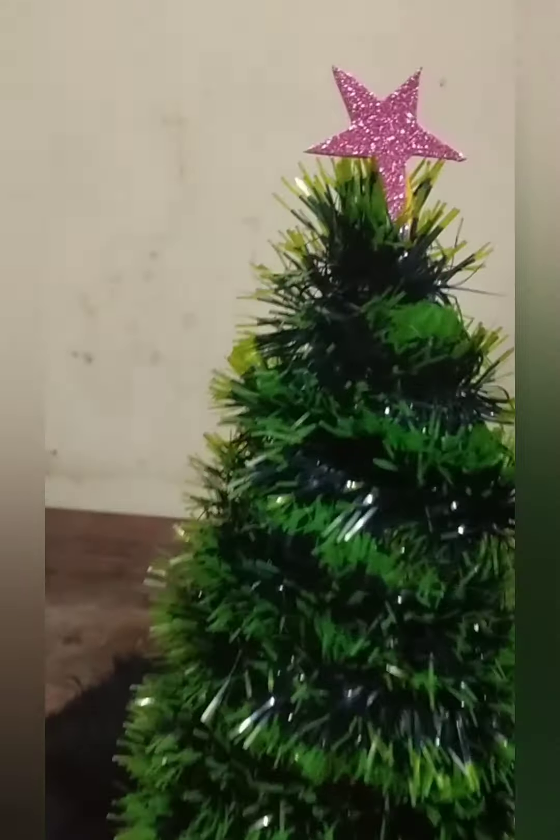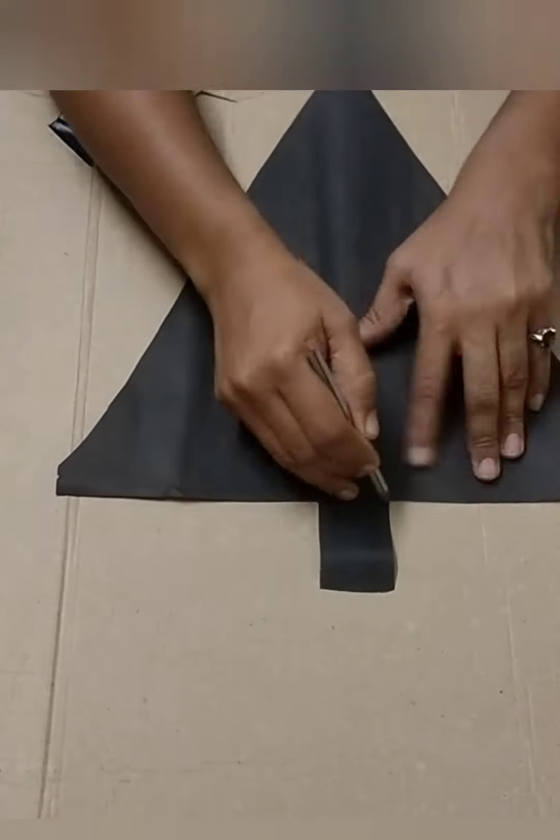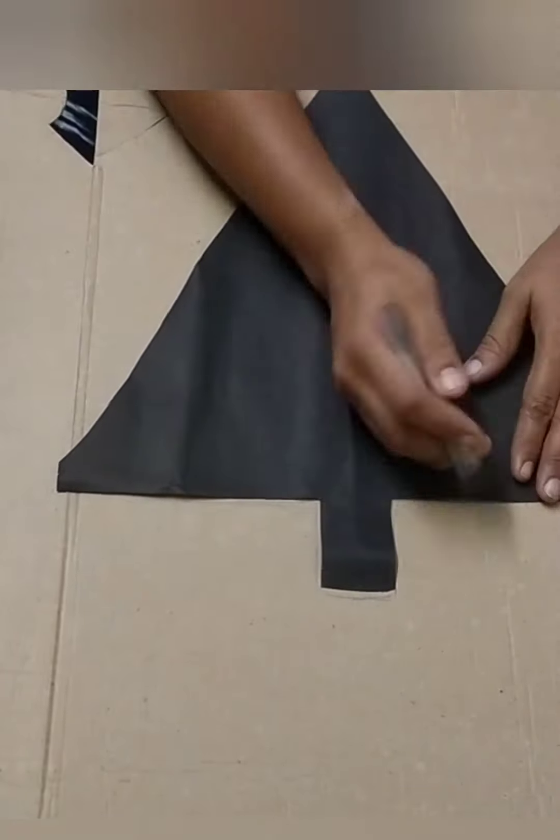You can do the same decoration as well. Put some design on the ball. Now we are going to light the Christmas tree on the wall. This is the ball hanging shape.